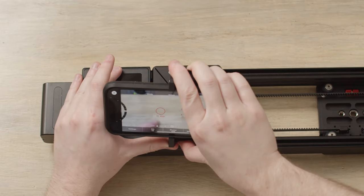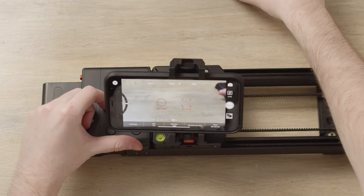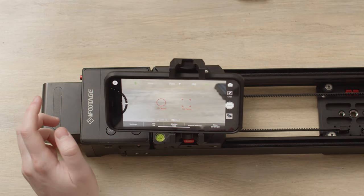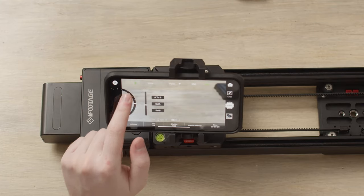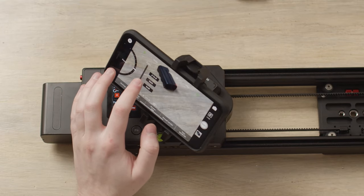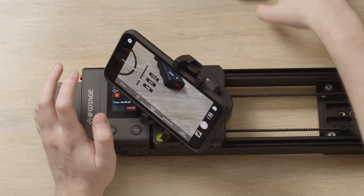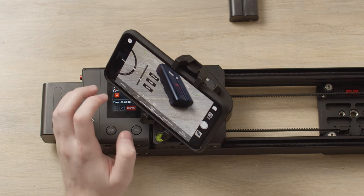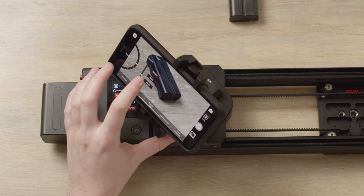Now we're all set up to add in a move. I'm going to focus on this battery here. We're going to push it forward slightly and bring our phone up, just making sure the subject is in frame. Now we want to bring out the focus and zoom quick start menu, which is just a quick slide from the left to the right. Here you've got your focus control — this is how you focus on the image — and here you've got your zoom control. I want to set my A point: zoomed in slightly and focused nicely on the battery itself. Once the move's set, click set A.